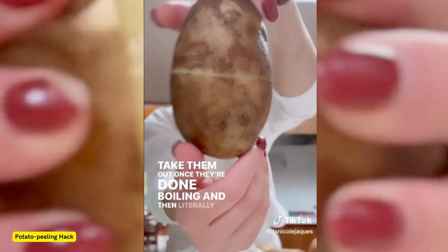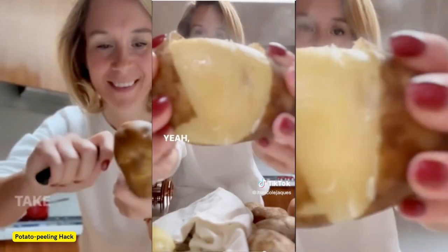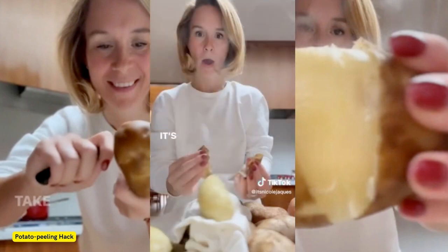Earlier this year, another TikTok chef went viral with his own tip for peeling potatoes at lightning speed. TikToker Sonny Hurl, who has 15 years of experience in professional kitchens and goes by @thatdudecankook, showcased his favorite peeling method, which involves stabbing the spud with a fork for better grip. Hurl showed how he sticks his fork into the top of the potato, peels the middle, then flips it up to peel the bottom, before removing the fork and simply peeling the top.